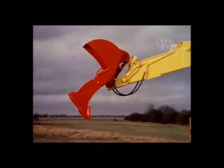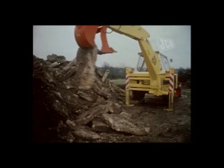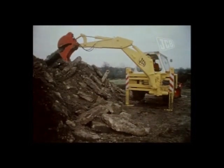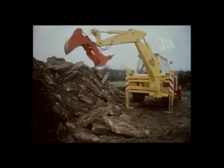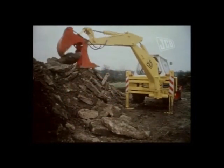The JCB jaw bucket on the back actor. With the jaw bucket it is possible to handle curb stones, isolated rocks, or the spoil from demolition work, be it bricks or slabs of concrete, too large or awkward to be picked up by a conventional excavator bucket.